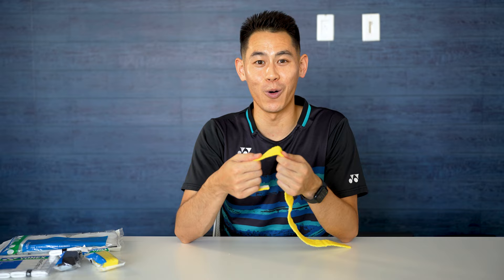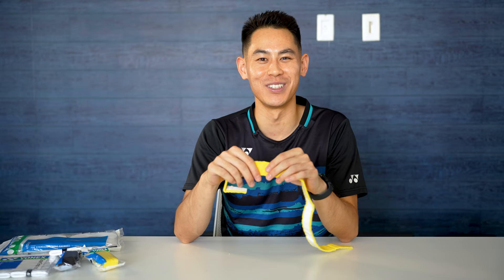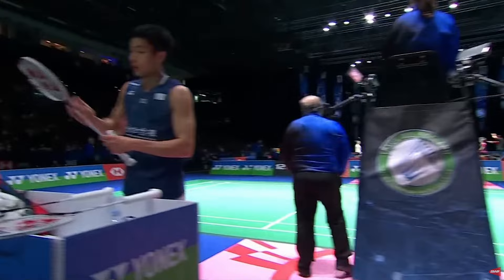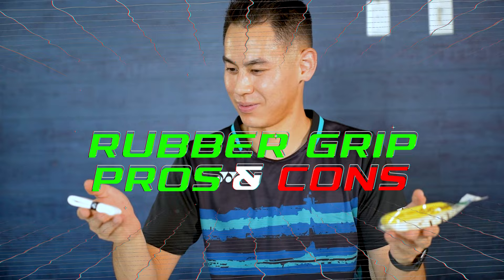Moving on to towel grip — these are made out of cotton and it almost looks just like a towel cut into a narrow strip with some tape backing to help you adhere it to your racket handle, just much thinner than a regular towel. Most top men's singles players prefer towel grip over synthetic rubber grip, and it's also more prevalent in countries that are more humid and moist where you might sweat more.